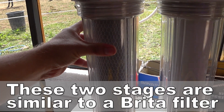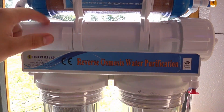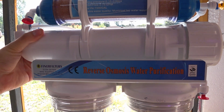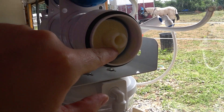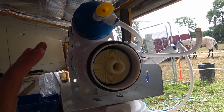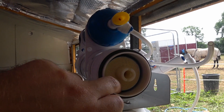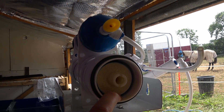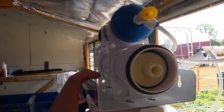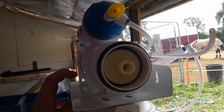Carbon takes out quite a lot of the stuff but it doesn't remove everything, and that's why we have this next section — the most important part of this system. This does most of the work and this is the reverse osmosis part — that's the membrane. It forces water out of a solution of other things through this membrane, which only allows water molecules through, so when it passes through the membrane all you're left with is mostly pure water.